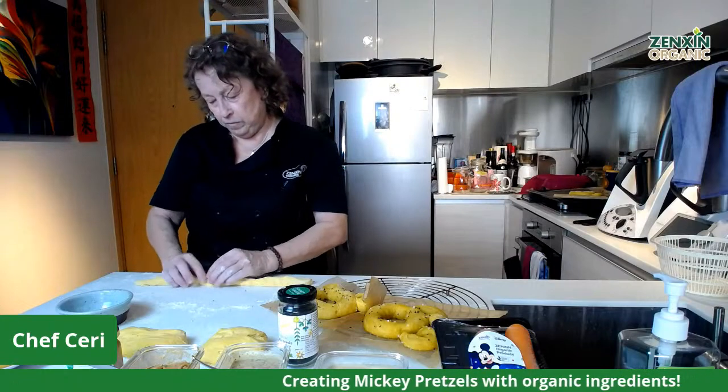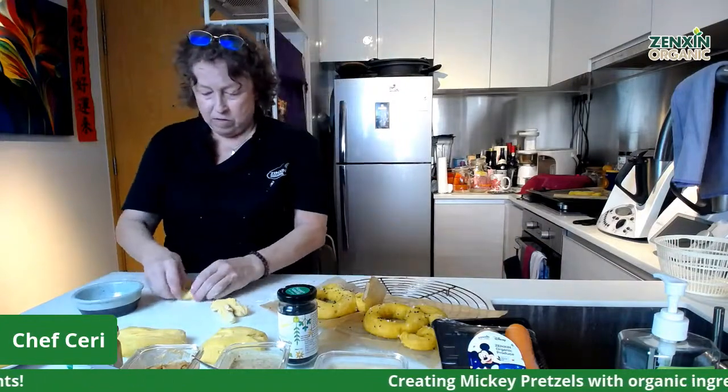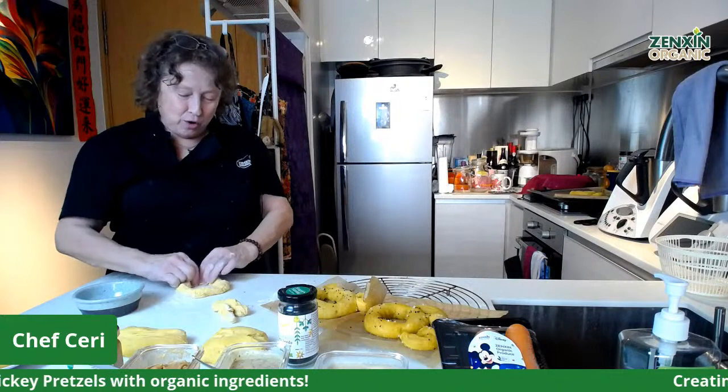If any of you try this recipe at home, please show us your pictures and creations. Be creative, especially with the dips — you can do any kind of dips you want, and we've already provided you a nice pretzel recipe that's easy to incorporate. Thanks very much for joining us. We miss doing the live very much — we hope you miss us too. We'll be back with something else interesting to share in a couple of weeks.